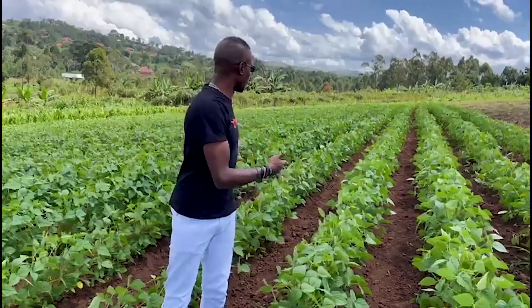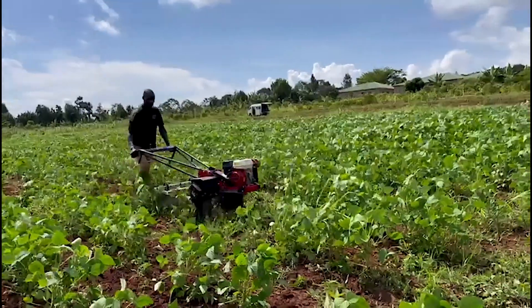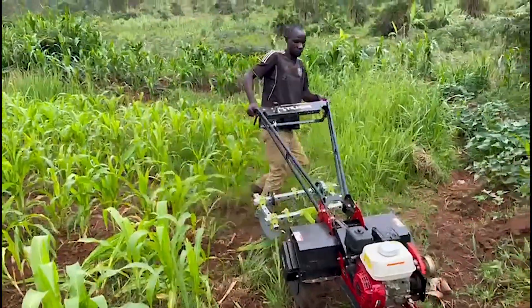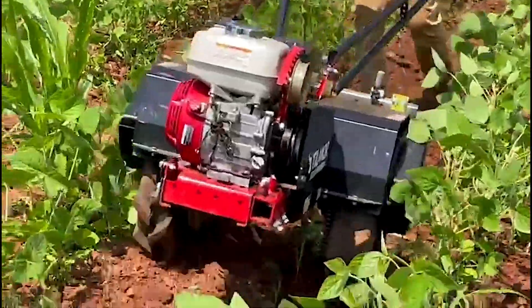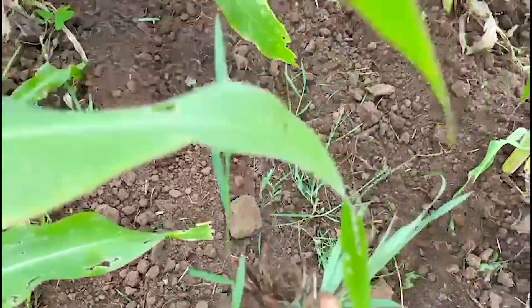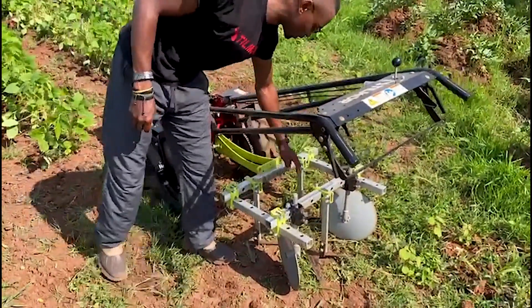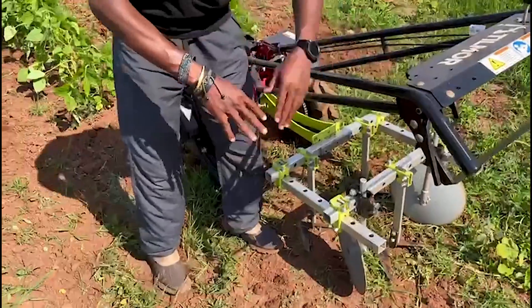We can see how we've been weeding our crops and what it needs to use the Power Rocks. We have used the disks which you can see and the sweeps. On the setup we have three sweeps and two disks. The disks have been helping us put soil back to the crops, while the sweeps have been cutting anything in between the two rows.